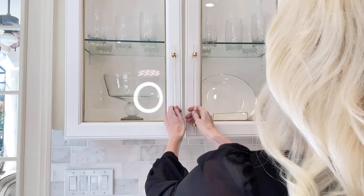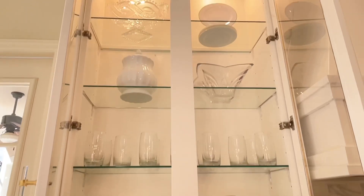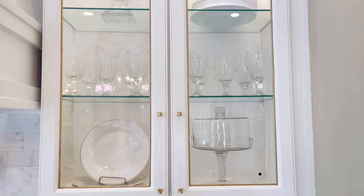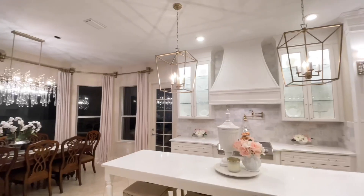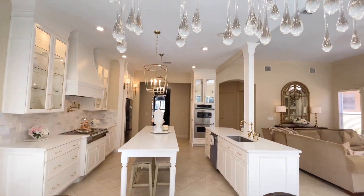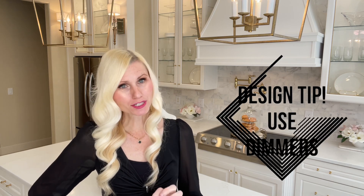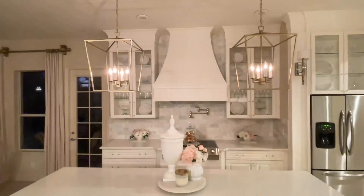I also added some lights inside of my glass cabinet drawers, which illuminate that space, highlight all the pieces inside the cabinets, and add a lovely ambient light. And finally I added some sconces on either side of my refrigerator. When a room has multiple light sources it feels more elevated. Here's a quick design tip: if possible, put your lights on dimmers because then you can create a beautiful ambiance simply by upping the light or dimming it.